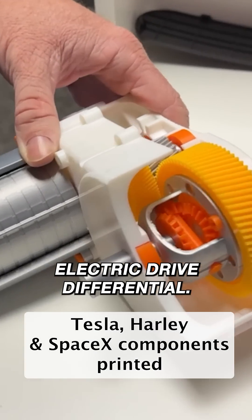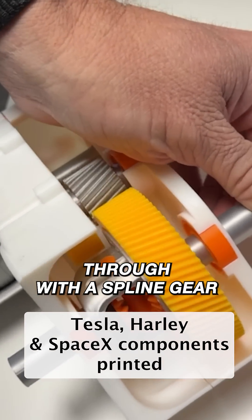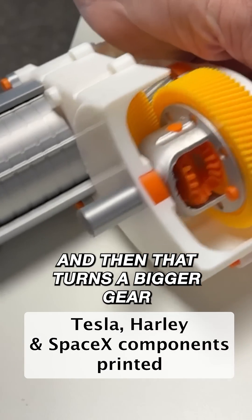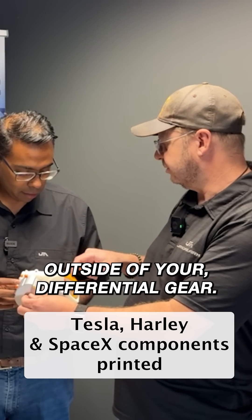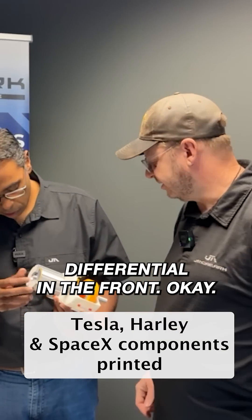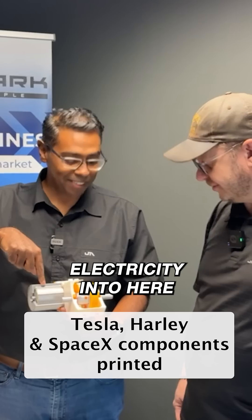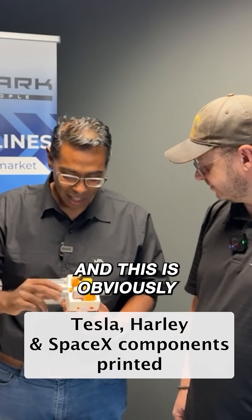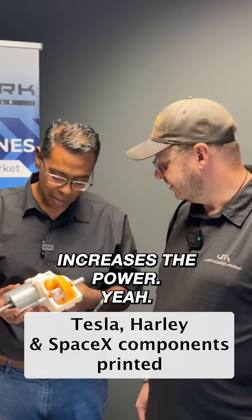This is the Tesla electric drive differential. This is supposed to be the motor out in the Tesla, and then it drives through with a spline gear, which turns a bigger gear attached to another gear, and that turns the outside of the differential gear. Then you've got a normal open differential in the front. So when you turn that, all of this should start turning. Basically, electricity goes in, turns a set of gears — this is the differential to manage it, and these are just reduction drives. Reduction increases the power.